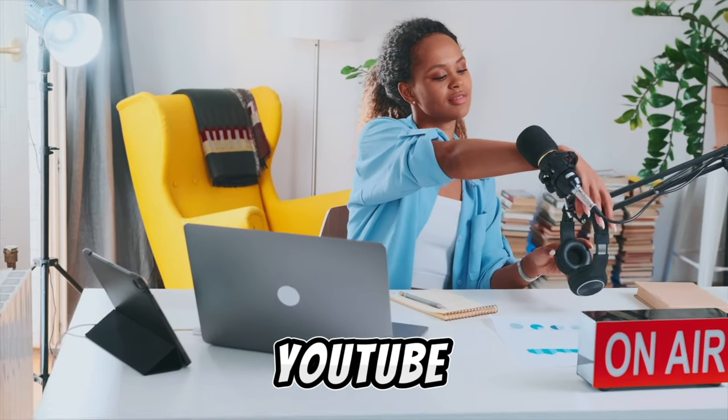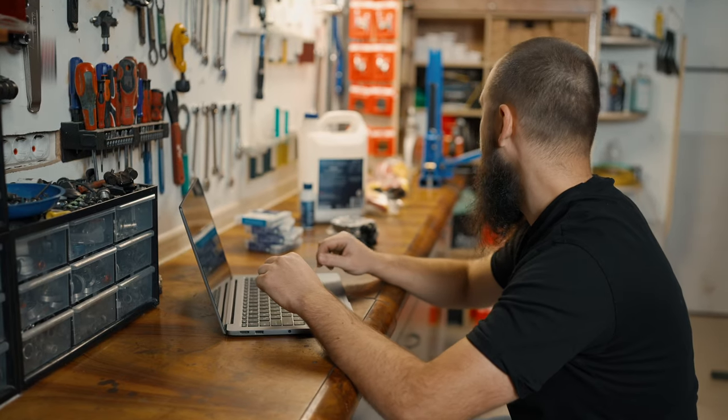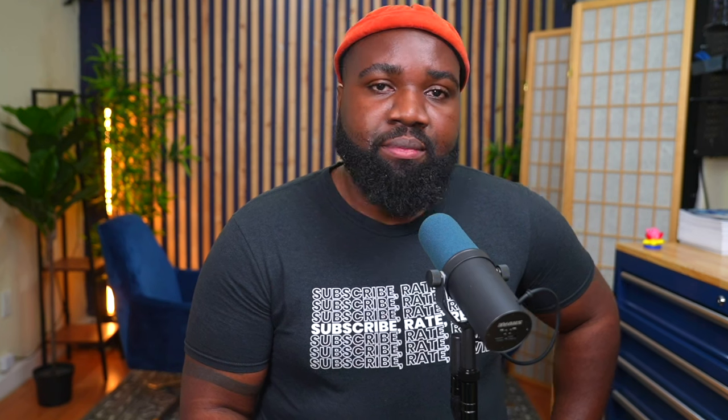Do you want to record a podcast or YouTube video outdoors? This is the video for you. I'm going to show you what tools and what software you need to make this possible. Let's get started.